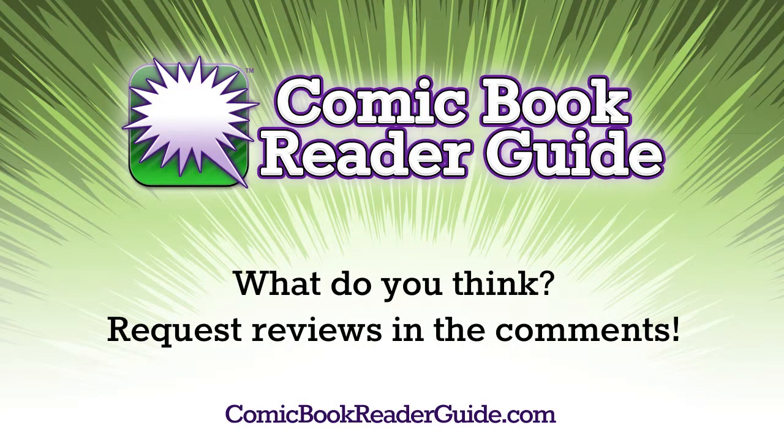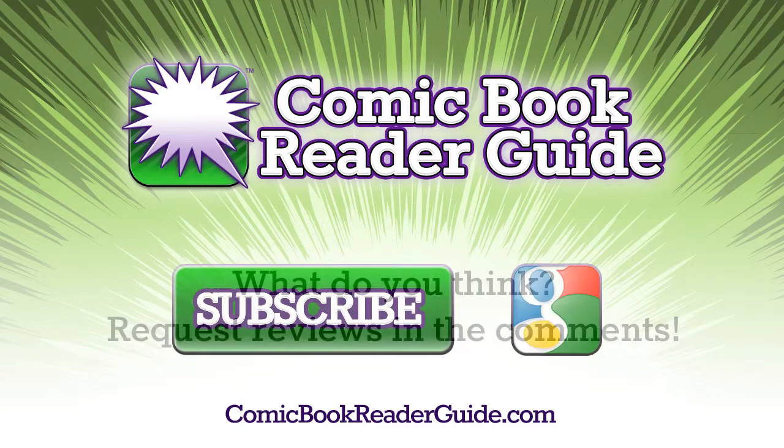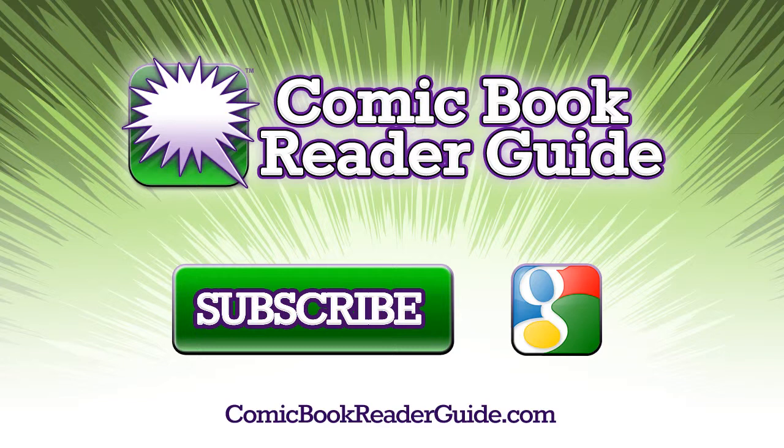So what do you think? Have you used the app? Or if you have a request for us to review a different app, let us know in the comments. If you enjoyed this video, please subscribe, and be sure to check out comicbookreaderguide.com. Thanks!